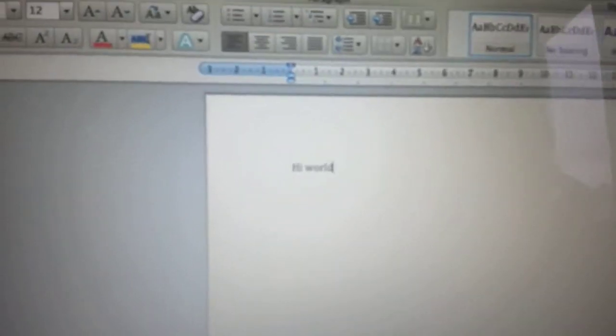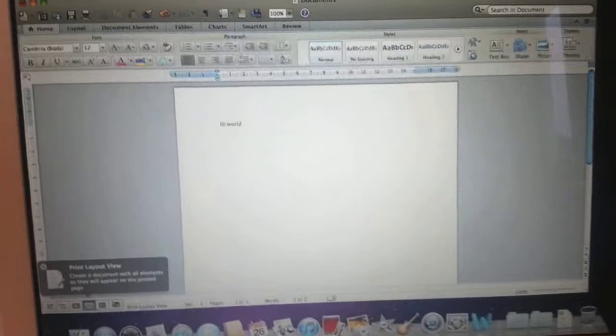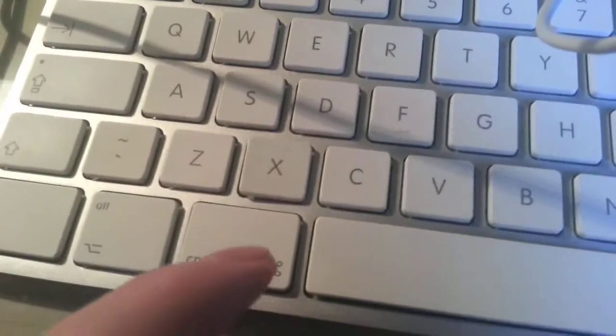I really would only do this if it was a last case scenario and my keyboard was broken. In my case the X key was broken — I tried taking it apart, I tried changing the little plunger, I tried changing the mechanism and it was still broken. And as you can see here, it works again.